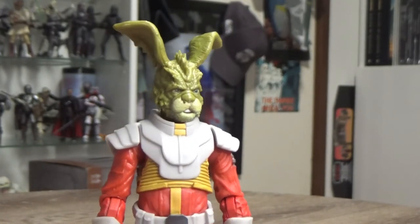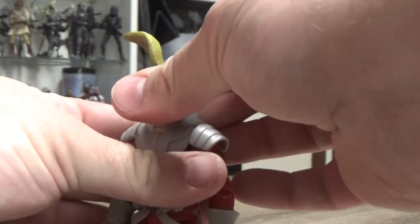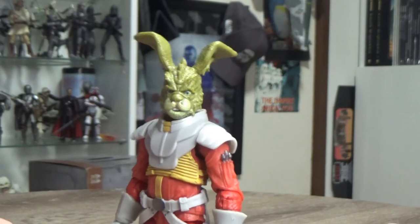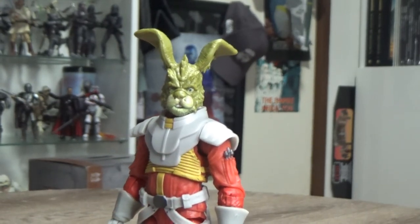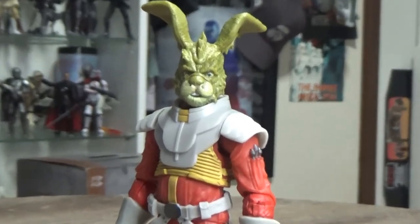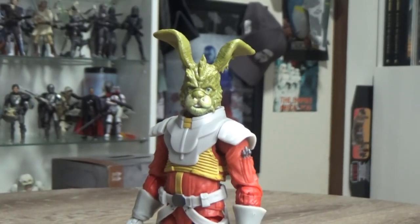I'm pretty damn happy with this figure. I'm going to hopefully get him out for some toy photography later on, teaming him up with some of the other figures and having a bit of fun with this guy. Drop a comment below, give it a thumbs up if you liked this video, and if you haven't subscribed to my channel yet please do and hit the notification bell so you don't miss any future videos. Until my next video, thank you very much for watching.